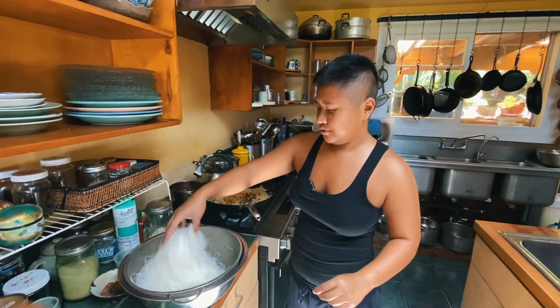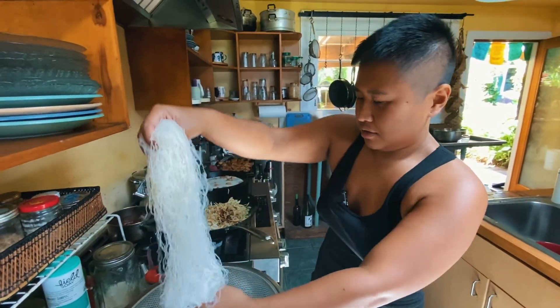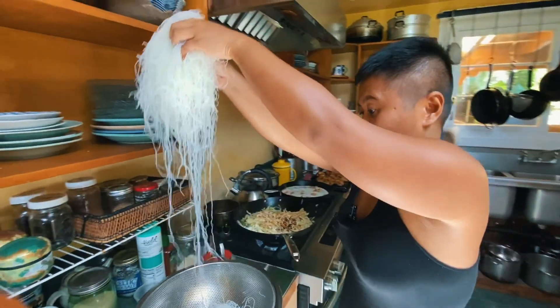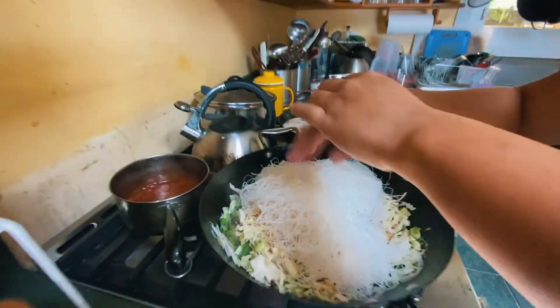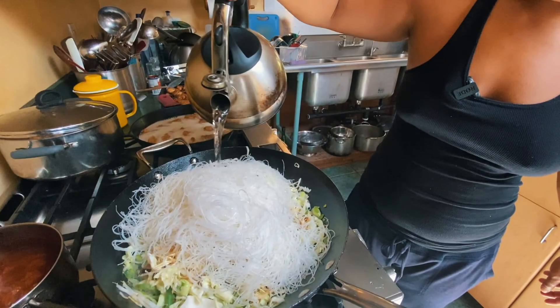Now we're gonna add the noodles — bihon, which is a thinner kind. I'm gonna add some water to kind of help the noodles cook and hydrate.